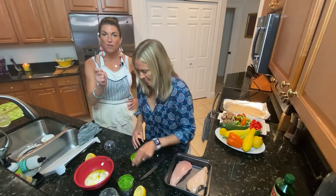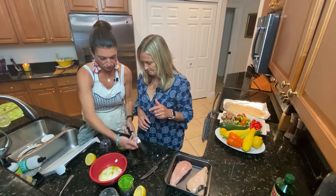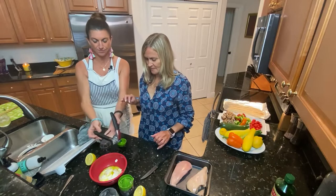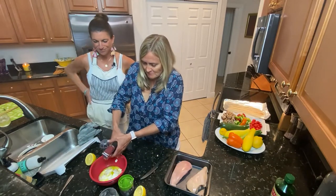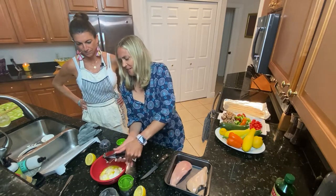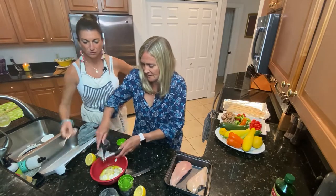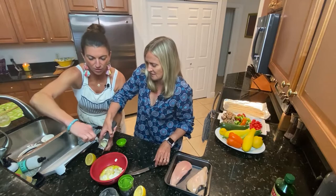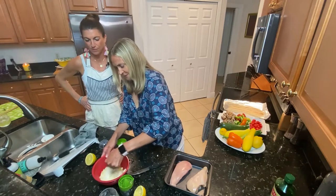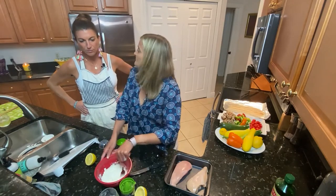Now we're going to do garlic. Depending on how much garlic your family likes — we like garlic — I've got about six cloves in here. So we're going to pour those in there and press them in with the garlic press. Love the garlic press. Mix that up. Now here is the key part — cumin.